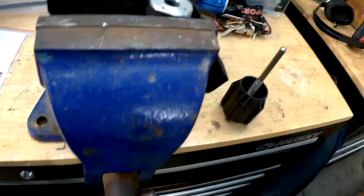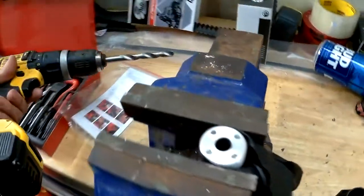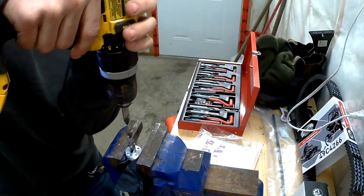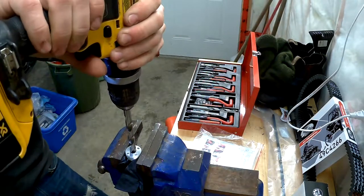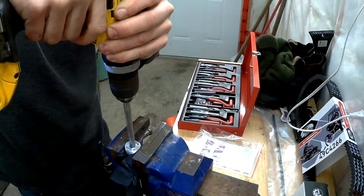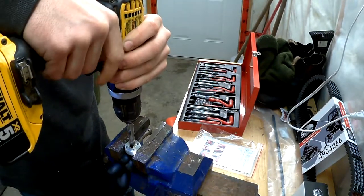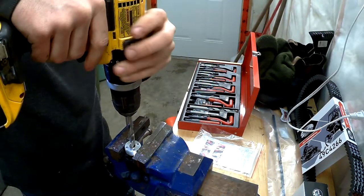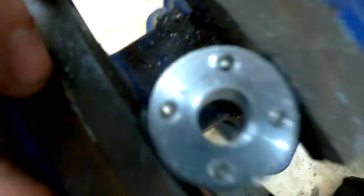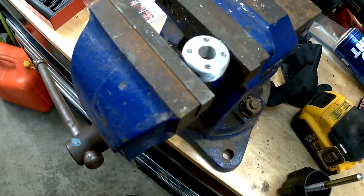I've got a rubber glove around there so I don't damage the threads. We'll drill out this hole and get this helicoil going. All right, so we're all drilled out — try and go as straight as you can. Ideally you'd use a drill press, but I don't have one, so this is gonna have to be as straight as it can be.